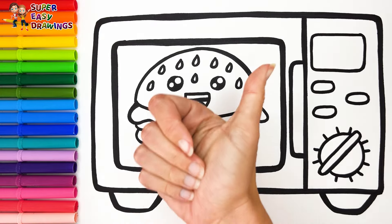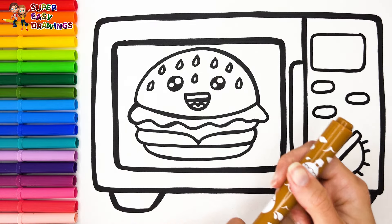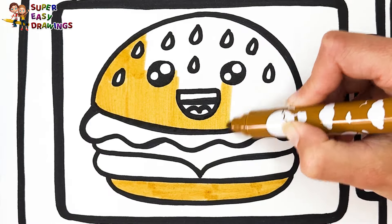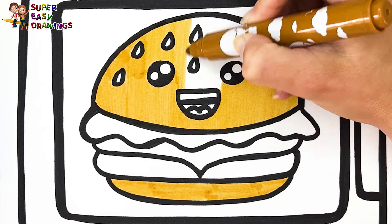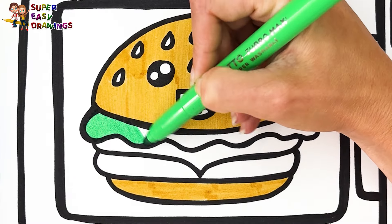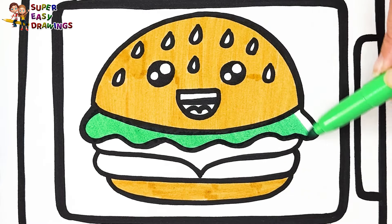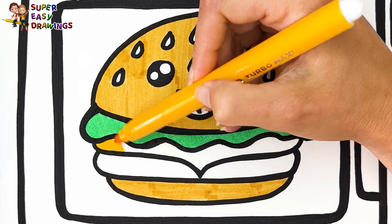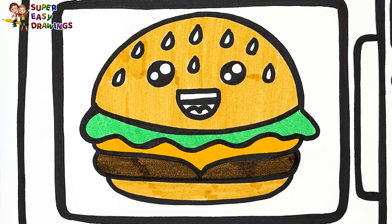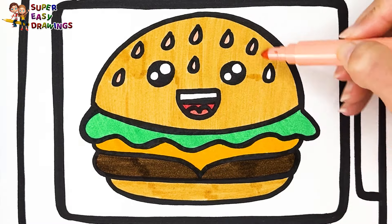Let's start coloring! For the hamburger I use light brown. I paint the salad green, I use yellow for the cheese, then I use this marker for the meat. For its mouth I use two different shades of red. I color the sesame seeds with cream.